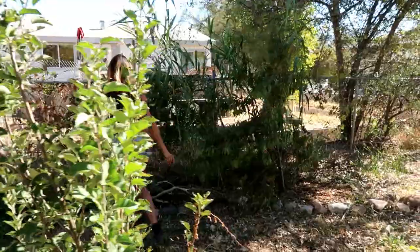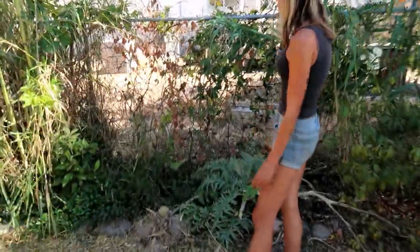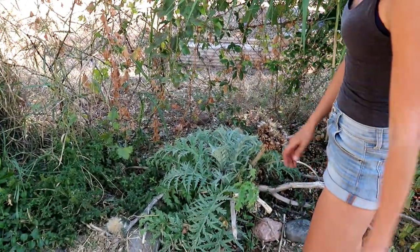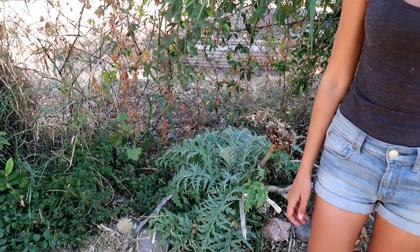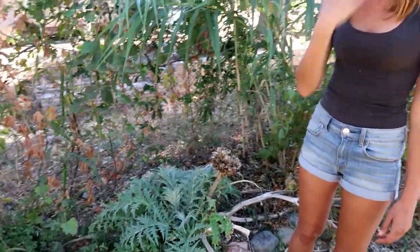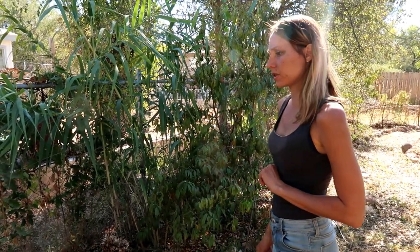The artichoke was awesome — had 10 huge artichokes on it and then totally died. Now it's growing back again; it's a perennial plant. Basically it's a perennial permaculture garden, interspersed with some things like the melon and the lamb's quarters that I plant from seed.